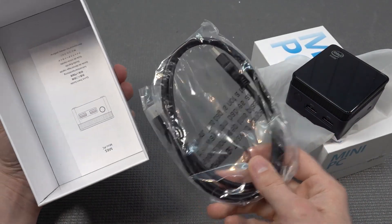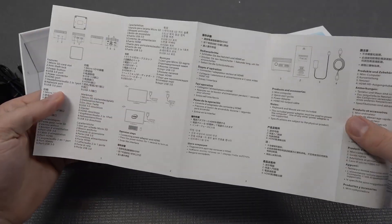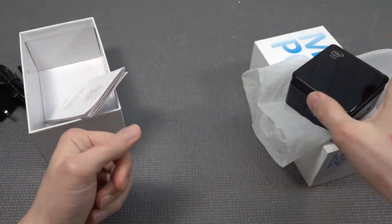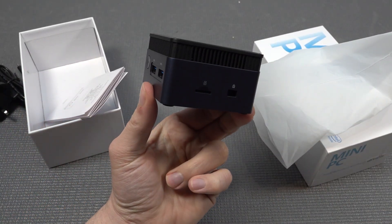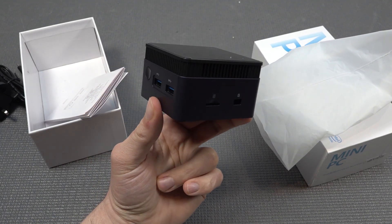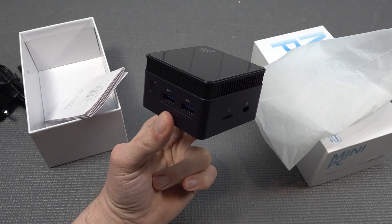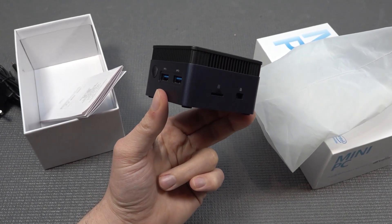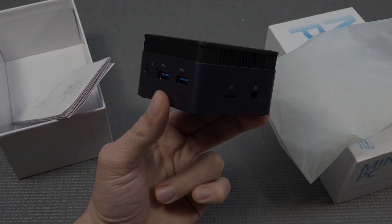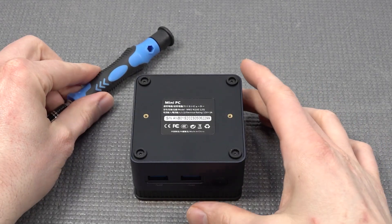Inside the box we're finding the toilet paper manual, an HDMI cable, and a more detailed manual with explanation about how to connect it. I'm very curious about the emulation performance because these N100 chips are not expensive - though this one is a little more expensive due to the form factor - but maybe we're going to have some interesting overall performance.